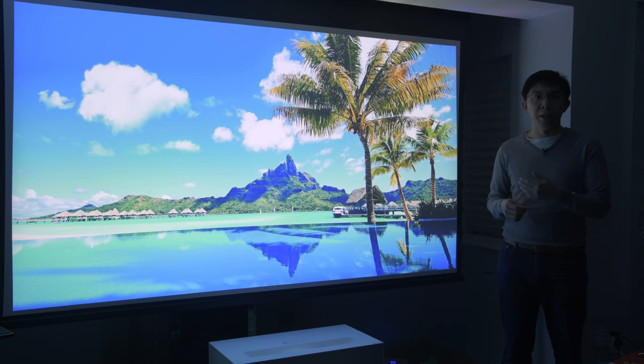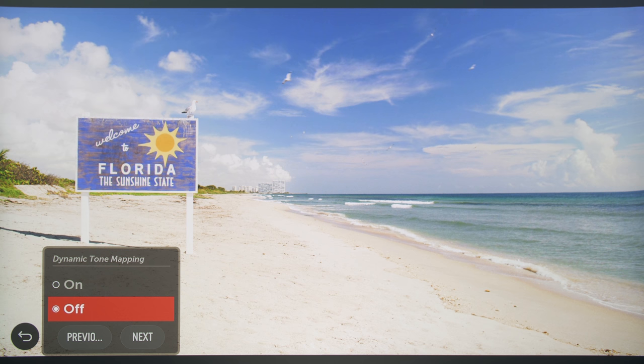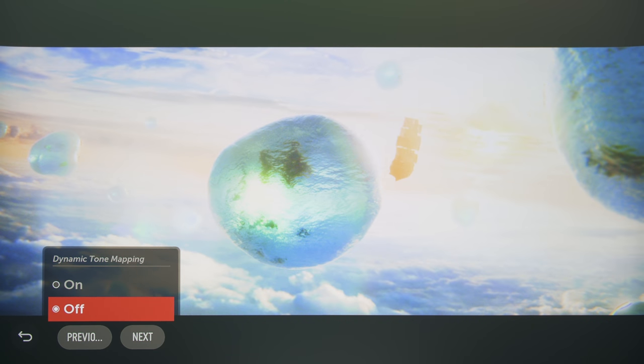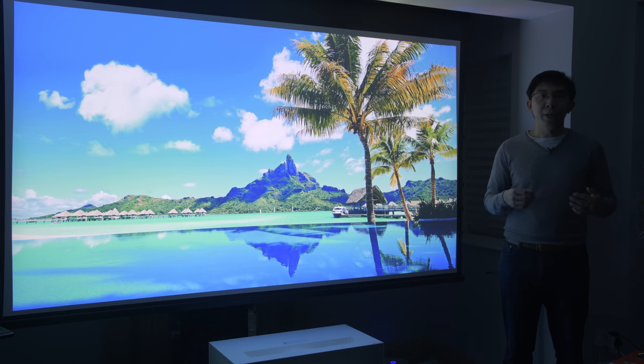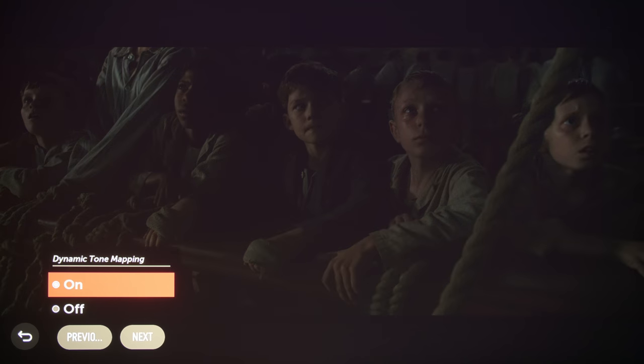HDR on projectors has traditionally been challenging, though the HU85LS Cinebeam 4K laser projector has some help in the form of dynamic tone mapping, which should be left on most of the time. A 1000-nit scene from Miss Peregrine's Home for Peculiar Children looked washed out with missing highlight detail, until dynamic tone mapping restored pop and depth to the image. Similarly, the sun and surrounding clouds were completely blown out in a 4000-nit movie pan, until dynamic tone mapping brought all the specular highlights back, unfortunately at the expense of Average Picture Level. We think the dynamic tone mapping algorithm had a tendency of lowering overall brightness excessively, sometimes leading to further crushing of shadow detail, which was already not very clear owing to DLP's grayish blacks.